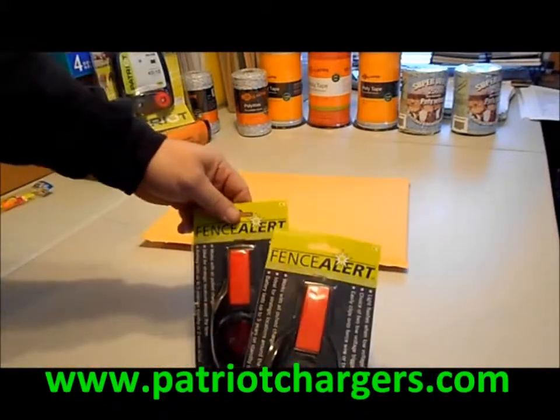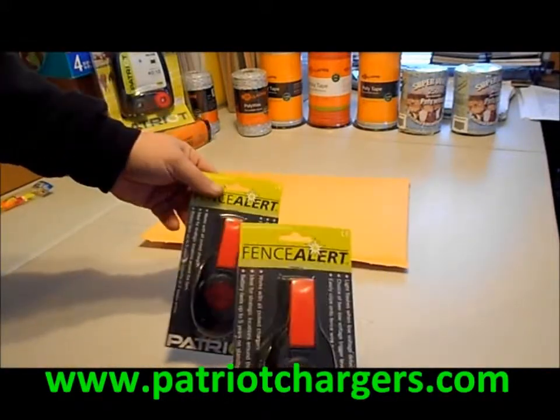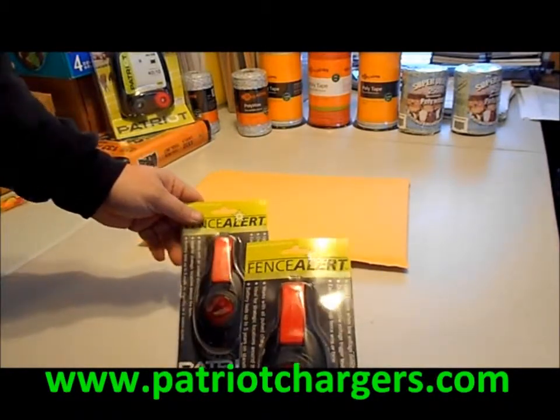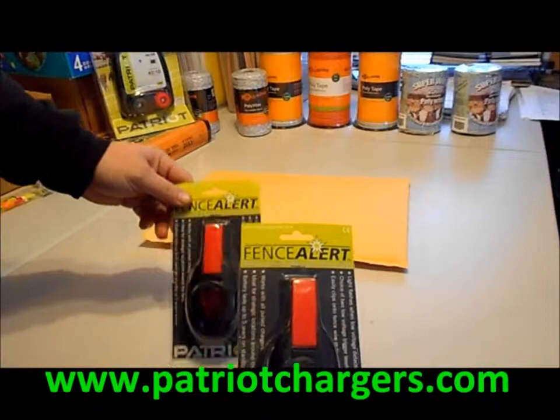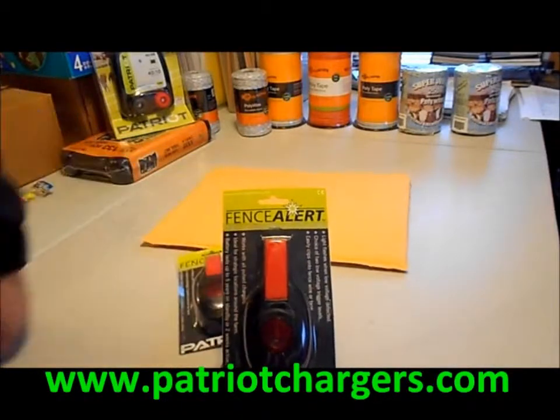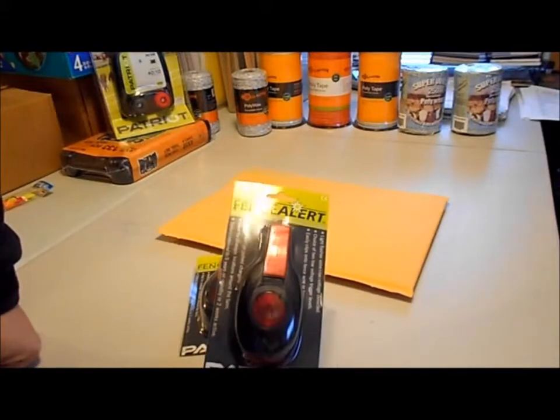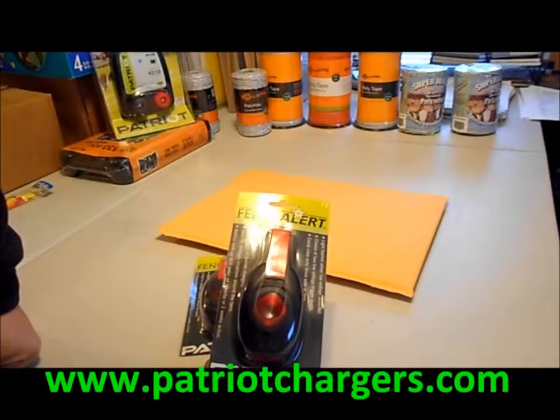Here we're actually packaging up two. This is going to a customer who just bought them here this afternoon. He's from Texas, he's going to use it on his fence, and we just send them first class so they get there in about two or three days — nice and fast.